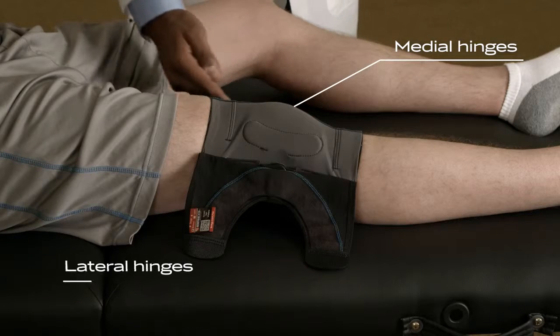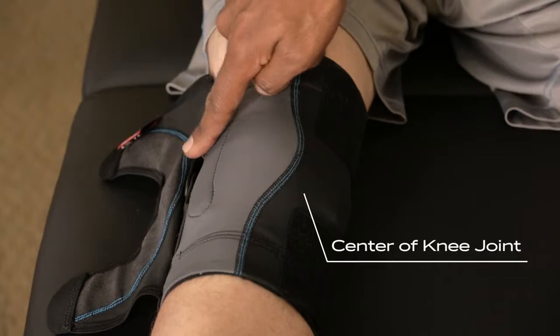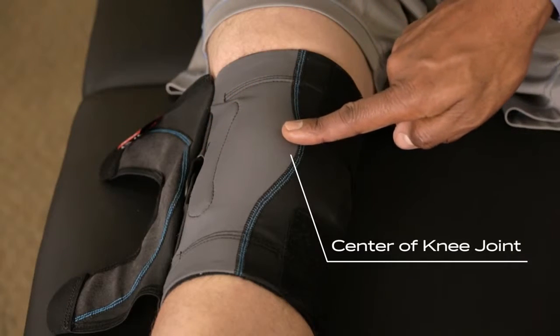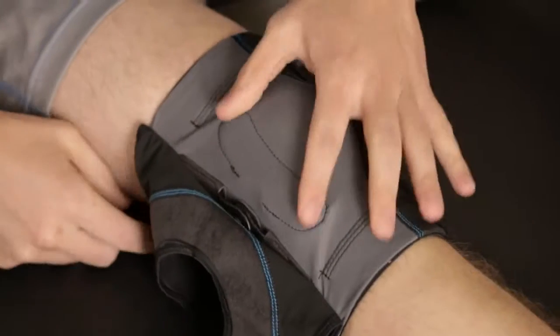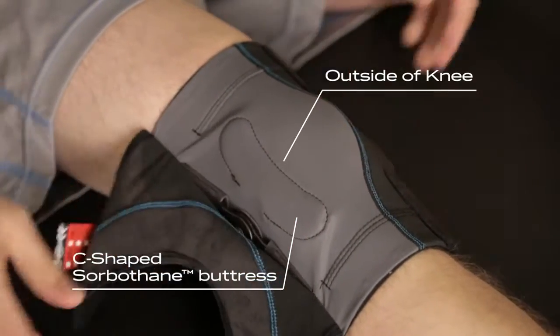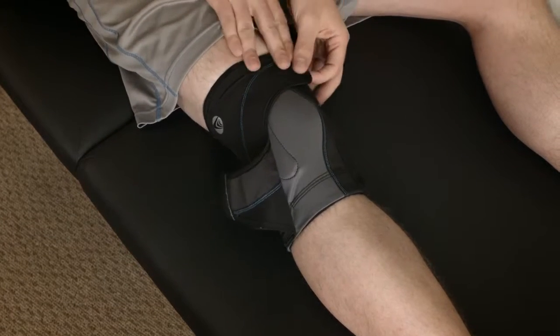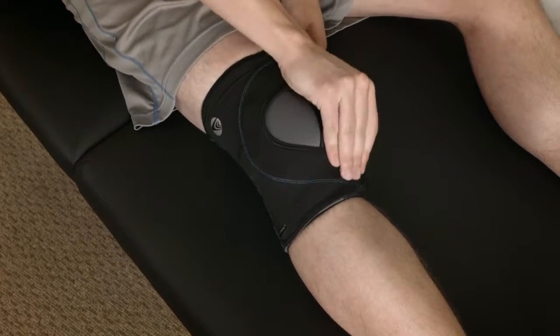You'll see medial and lateral hinges on the outside of the brace. Use these to help you center and align the brace just above the knee joint, just like this. Next, locate the C-shaped Soberthang buttress and ensure it is on the outside of your kneecap. This innovative material molds to your knee for a personal fit and lateral support. If you'd like added compression, the outer flap can be further secured to provide additional compression to the joint.